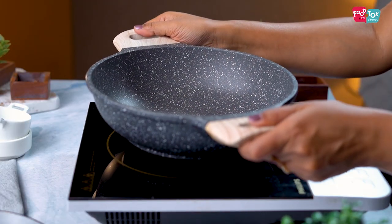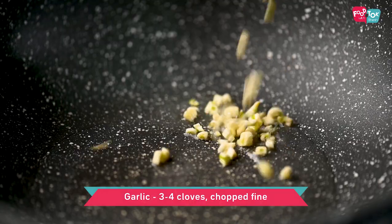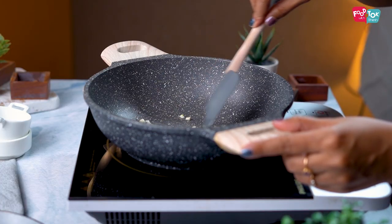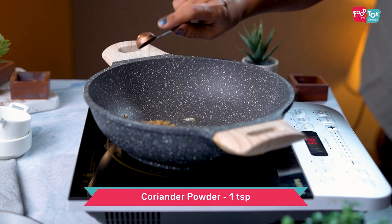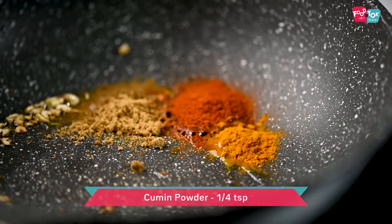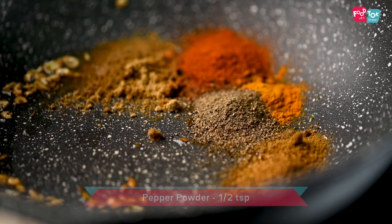For making these chicken cheese crepes, let's prepare the filling first. Into a kadai, heat some oil and add some finely chopped garlic cloves. Once it starts changing color, add in the dry masalas — coriander powder, chili powder, turmeric powder, cumin powder, garam masala powder, pepper powder, and salt.